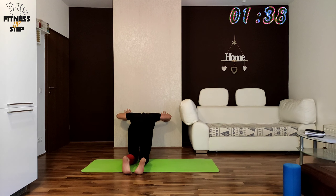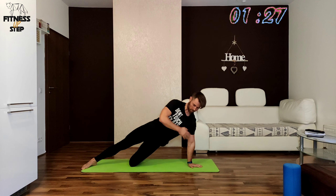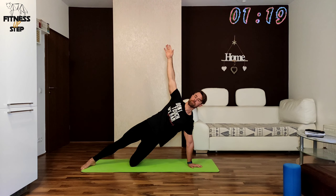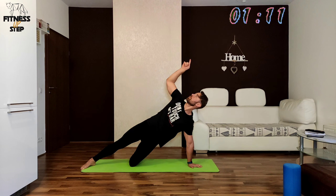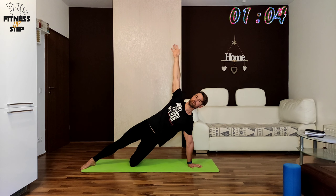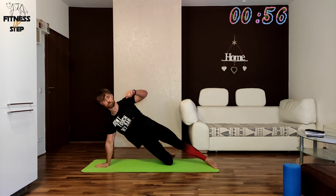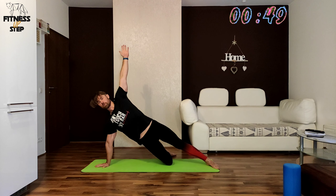The next two exercises will be the side plank on your knee in 3, 2, 1. Principles are the same — do not fall into your shoulder pushed against the ground. Your core must be rock solid here. Prepare to switch sides in 3, 2, 1. Repetition is the mother of wisdom, so keep your core tight. Do not fall into your shoulder. Push the ground away from you and pull your other arm up to the ceiling.